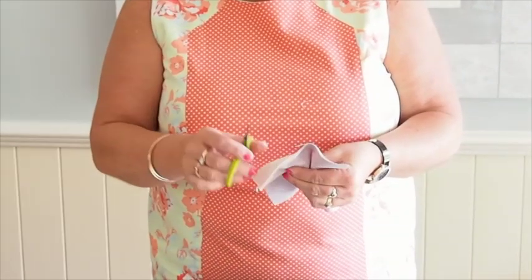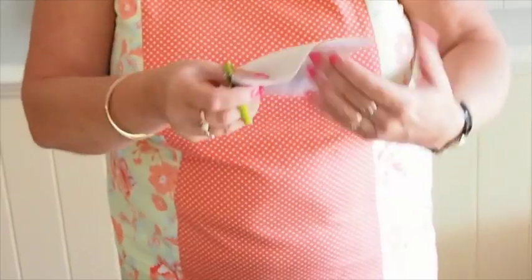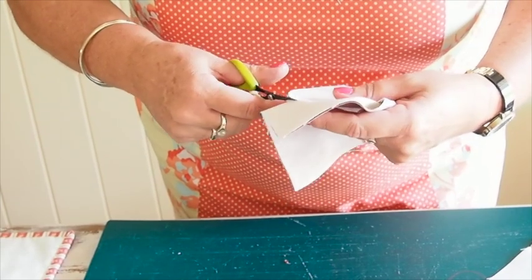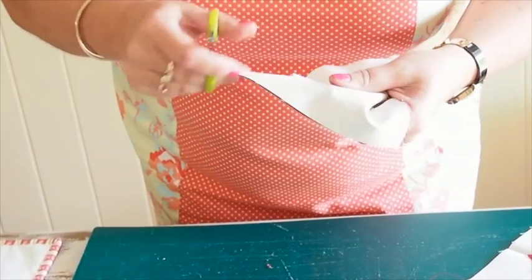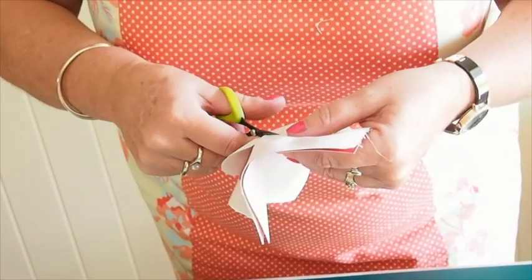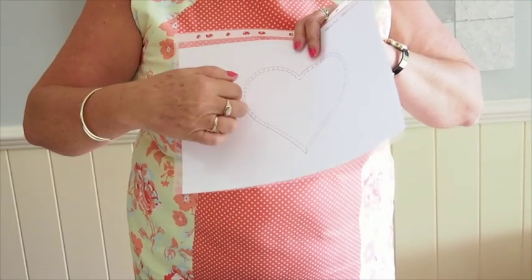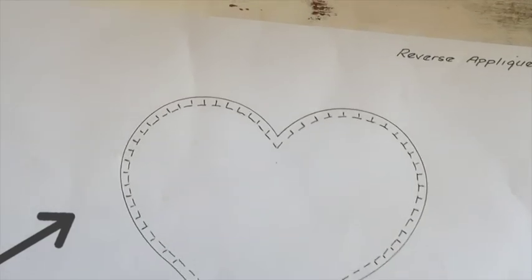With my little scissors I'm going to cut all the way around, but we're cutting on the inside of the line this time. Make sure your glue is always in the right spot and the seam allowance isn't too wide. We're going to clip on the inside — so that's our outside edge — and we're going to clip into the curve, clipping two threads away from the drawn line.